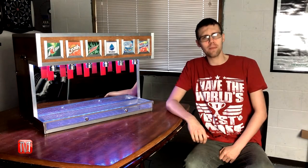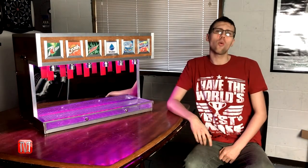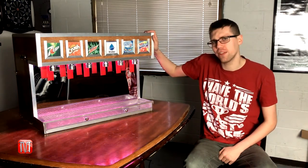Hey everybody, welcome back to another episode of Meg's how-to videos, where today we're going to go over how to make your very own drink dispenser.